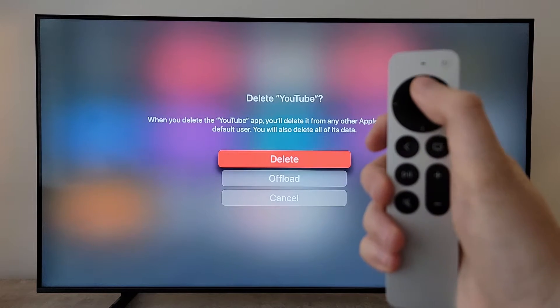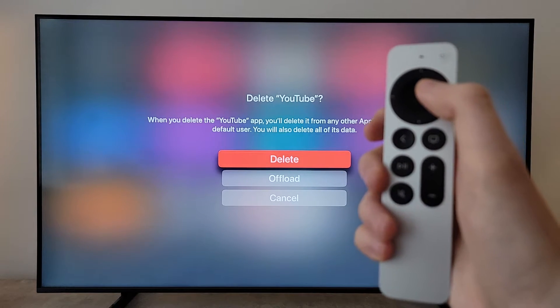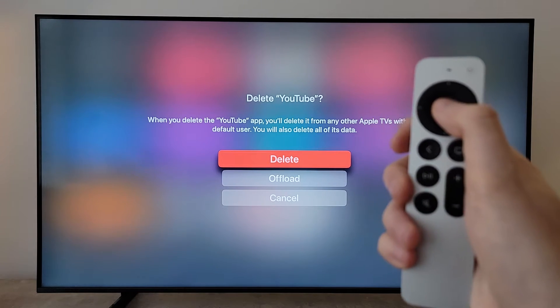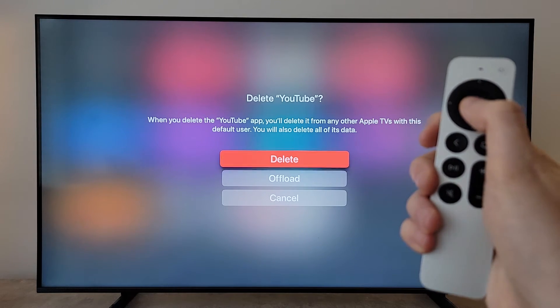From here, if you want, you can offload it. This will help free up storage but you'll still save your settings and stuff like that. But if you want to totally delete it, just press delete.